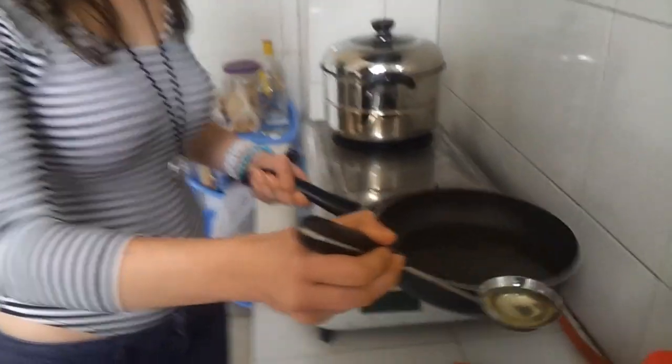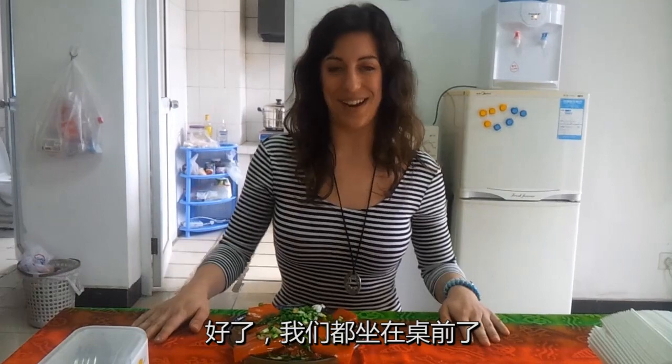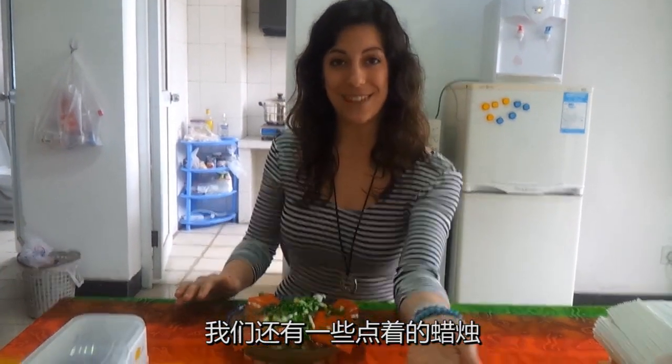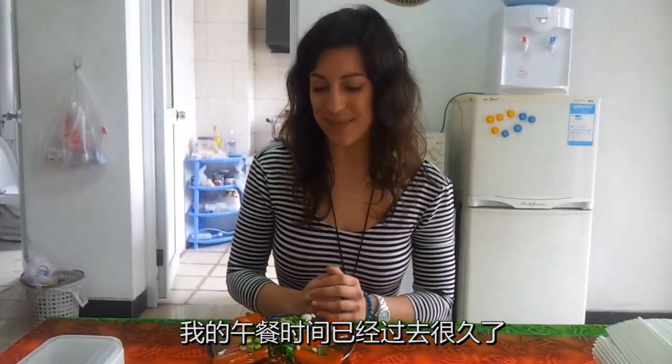Hope it doesn't overflow. Alright, here we are at the table. Look at this beautiful food in front of me. And we even have some lighting for my lunchtime delight.